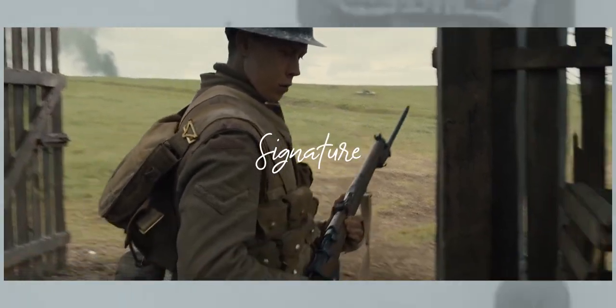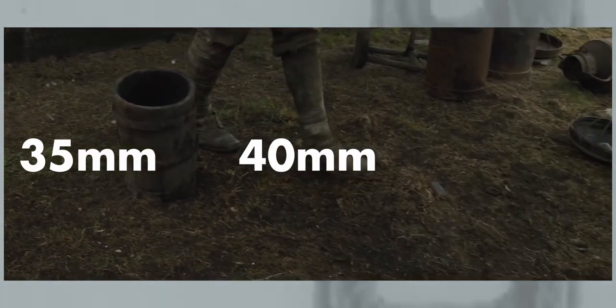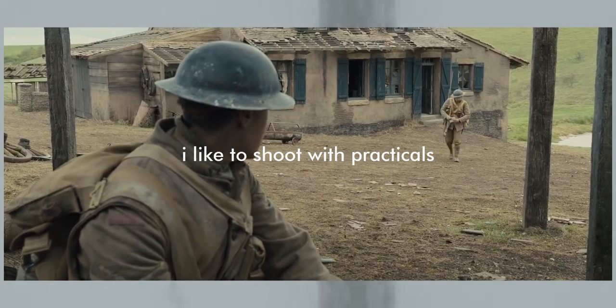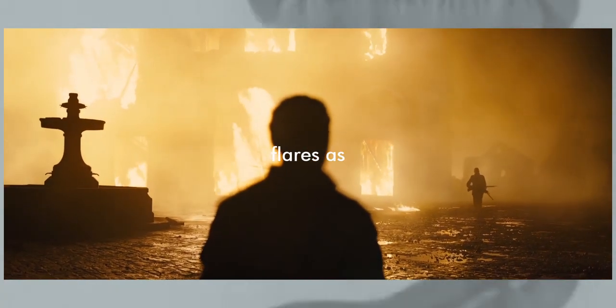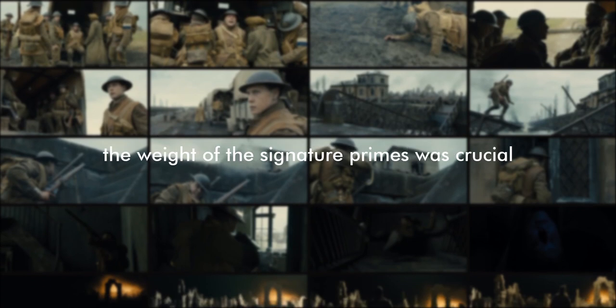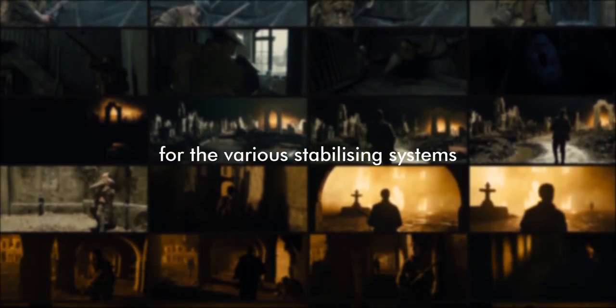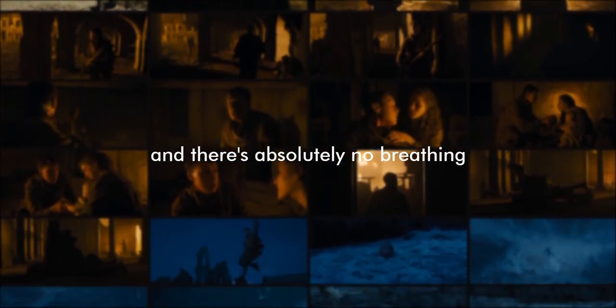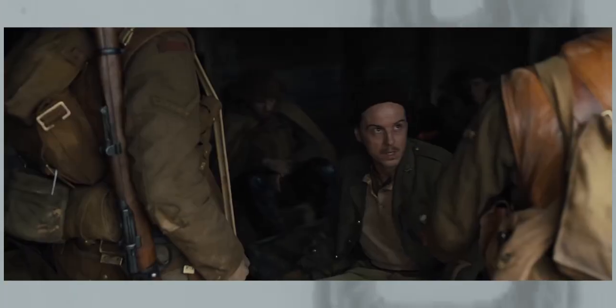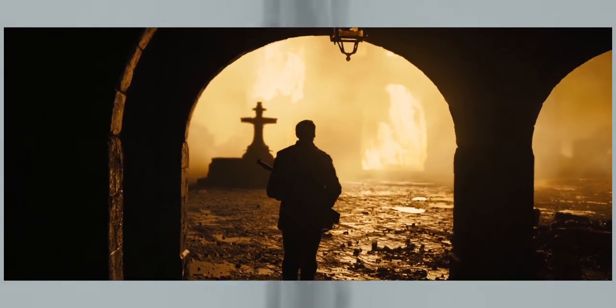They paired the camera with ARRI's Signature Primes — more specifically the 35mm, 40mm, and 47mm. Deakins said: 'For me the Signatures are the cleanest I've seen. I like to shoot with natural light sources and practicals, and often I'm shooting at something very bright in quite a pin source, so I want something that flares as little as possible. I can't stand flares — any artifact on the surface of the image is a distraction, making the audience aware they're looking at something recorded with a camera.' The weight of the Signature Primes was also crucial for the various stabilizing systems, and they are fast and sharp with absolutely no breathing when you pull focus.